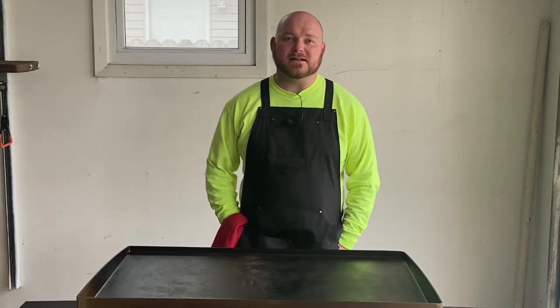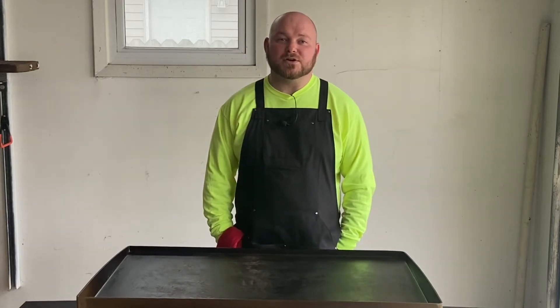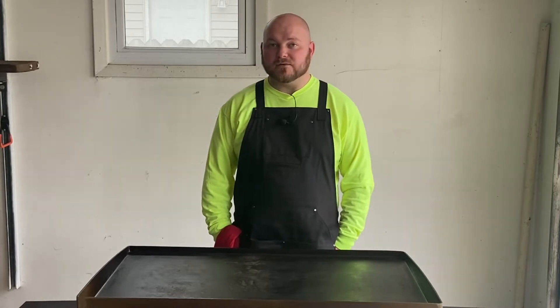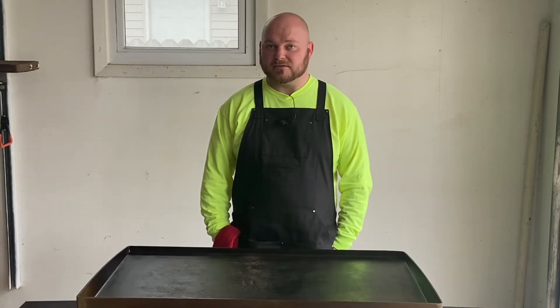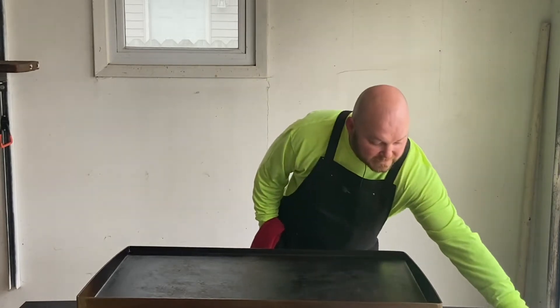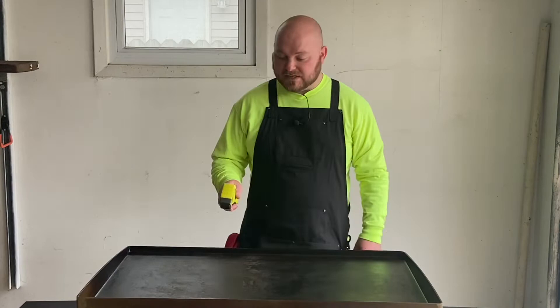Welcome back everybody. Today we are going to do a chorizo and egg breakfast burrito. We got some really good ingredients over here, so I'm going to bring you in to check them out. I got the Blackstone heating up right now, so we should be ready to go momentarily.